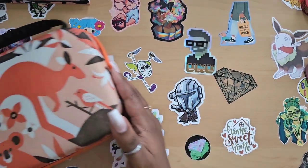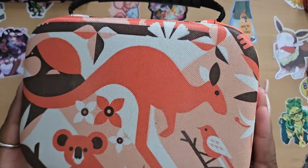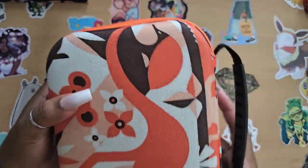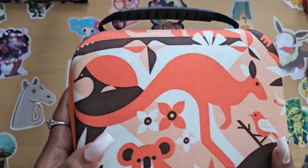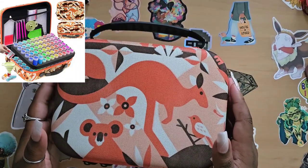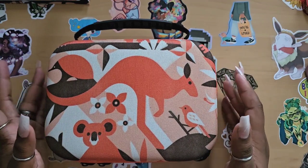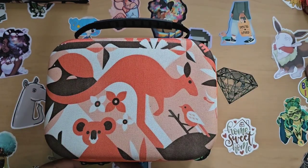The first product is this adorable little case. The print on this case is freaking adorable — it's giving me Australia vibes with the koala and the kangaroo. You also have flowers, a bird, and this nice bright orangey color that gives very much nature vibes. This is their Autumn case, and it comes in a variety of sizes: 30, 60, and 120.